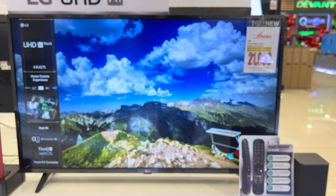Next model is the 50 UQ8050 PSB. The SRP is 37,990 pesos and the sale price is 22,790 pesos only. You can save 5,200 pesos compared to Anson's discounted price of 27,990 pesos. The screen size of this model is 50 inches.